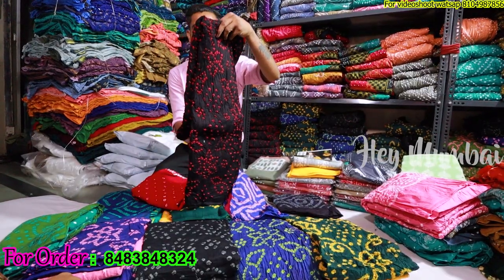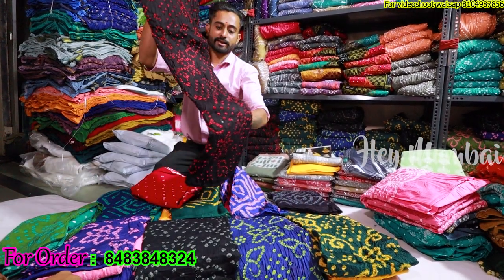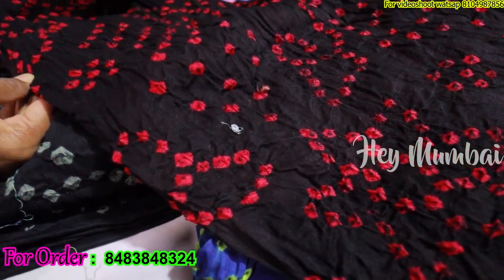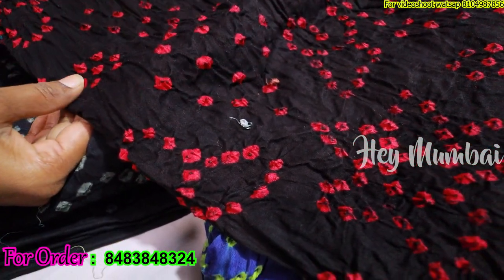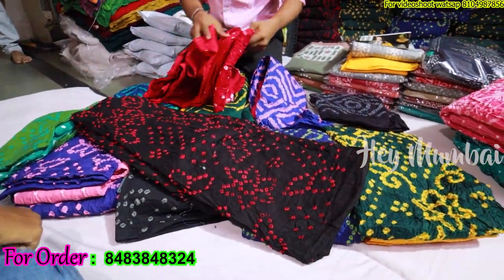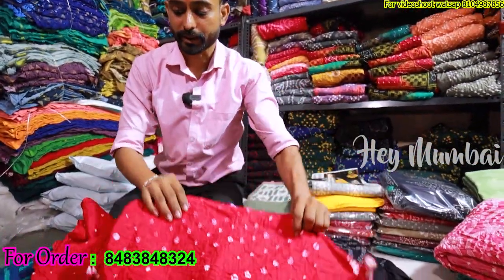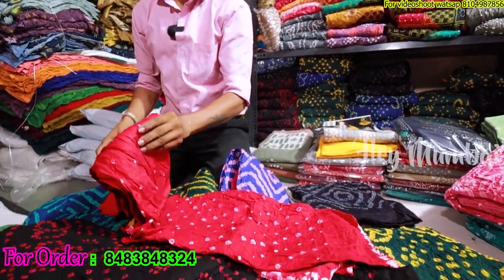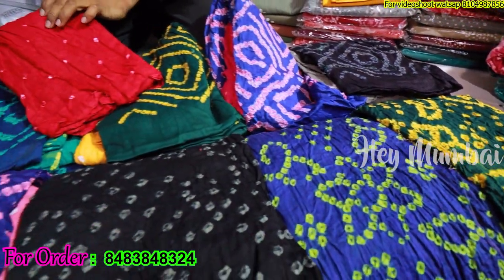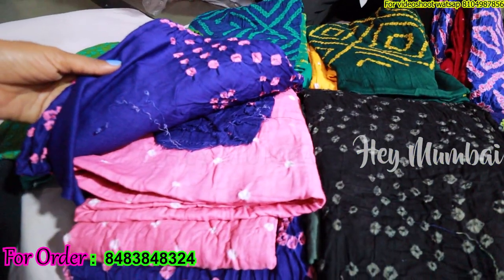Next you will see the color band — this is the color of the dhage (thread). If you look at it, it's white. This is the color band with color dhage. You can see the contrast on the bottom and on the top. The color is very beautiful — you can see the color in contrast. It's so beautiful, it's amazing.